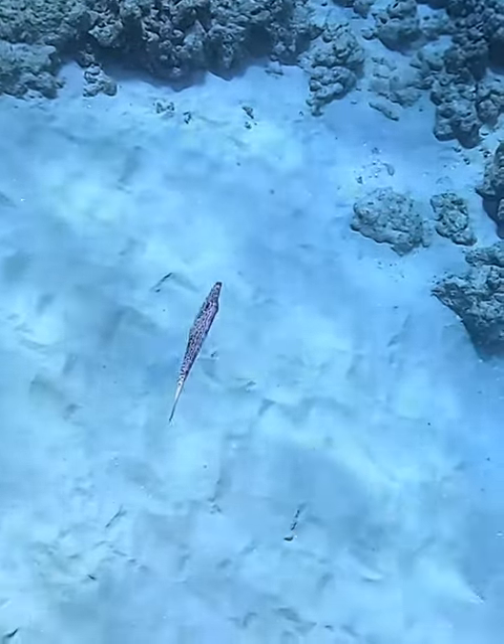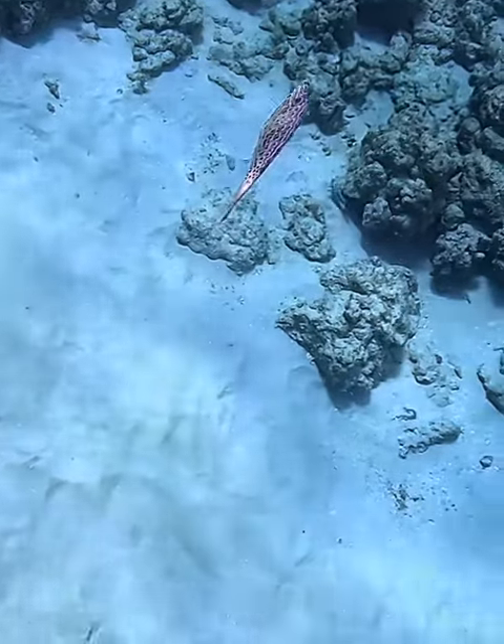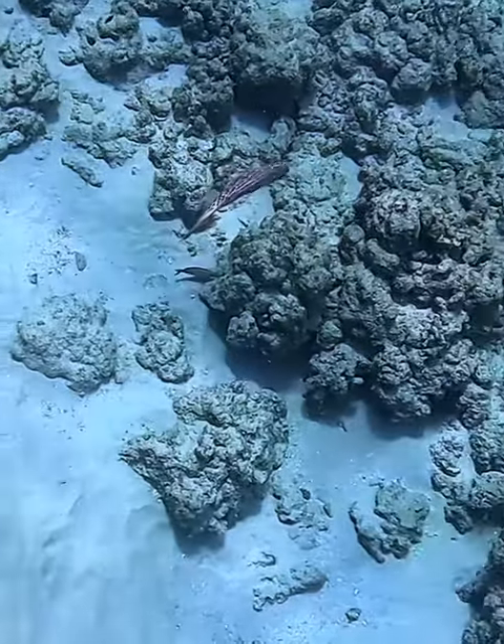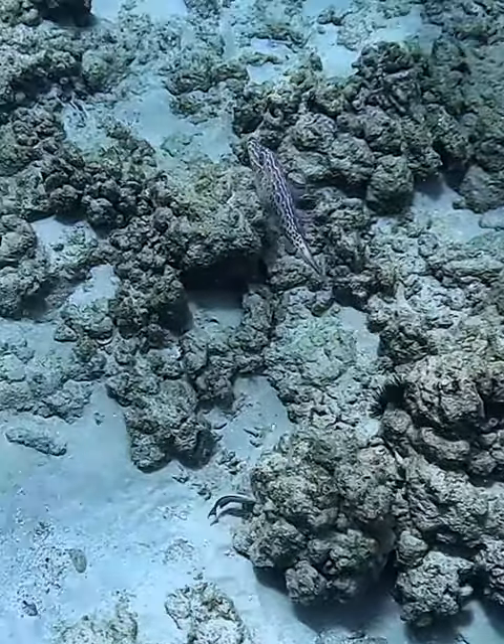As he crosses back over the reef again, you'll see just how well he blends in. And just for a moment, you'll get a really good visual of that purple color.